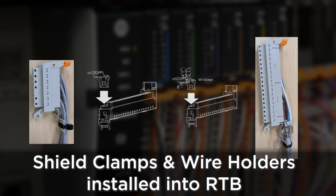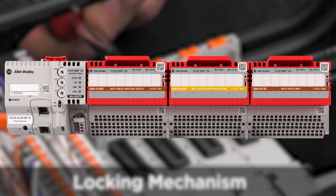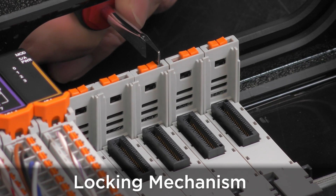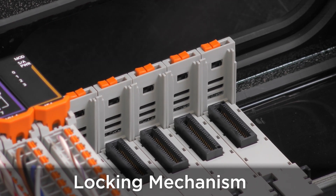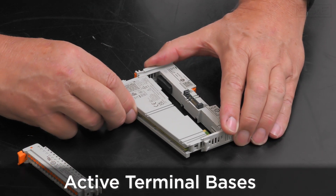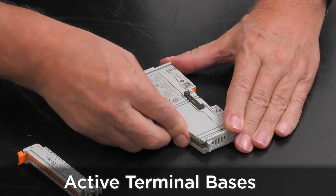Shield clamps or wire holders can now be installed into the RTB slot to secure the cables with cable ties. Taking its cue from Flex and Flex 5000, there is a locking mechanism at the top of the module which secures the module on the right to the module on the left. The terminal bases are active, which allows for automatic slot addressing and online module additions.